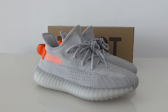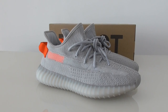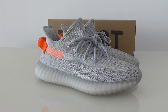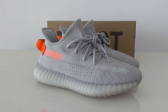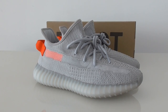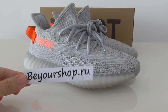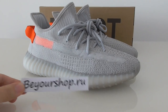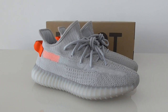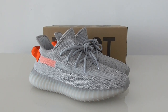What's up, welcome back to my channel. Today I got another new color of the Yeezy 350, which is the Tail Light, and it's finally ready. All sizes are available. If you want to cop this one, please check my web link at bioshop.ru. For the first look, you can see this pair looks very clean.